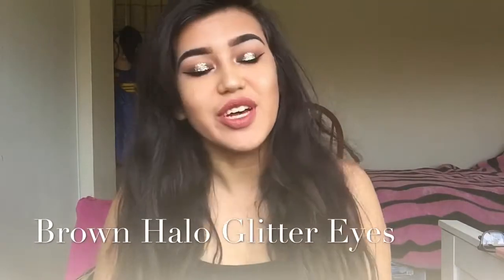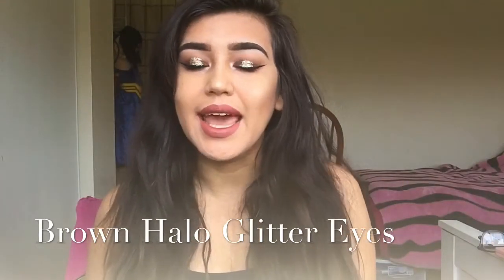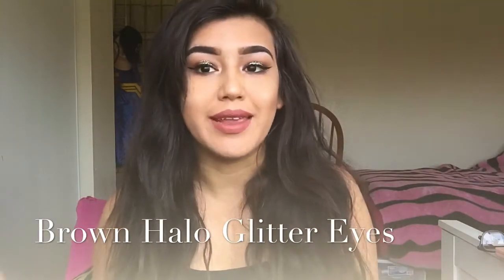Hi guys, welcome back to my channel. Today I'm going to be creating a halo eye glitter look. This is my first time doing one, so I hope you guys like it.